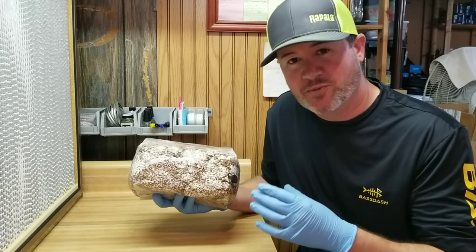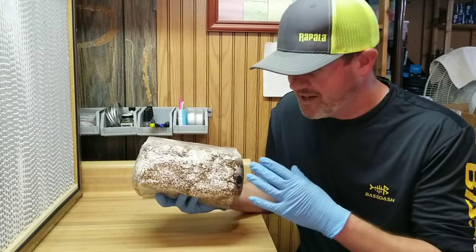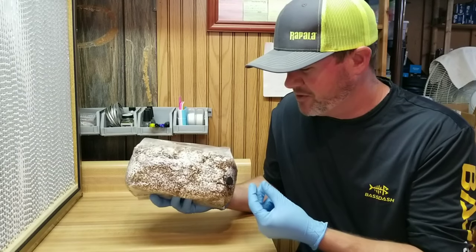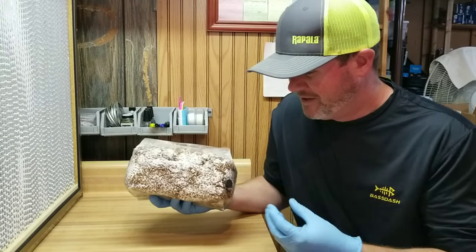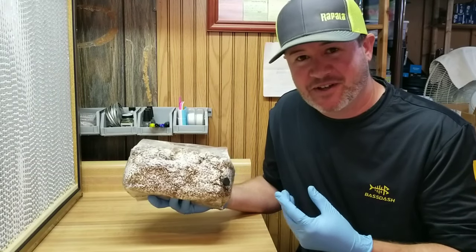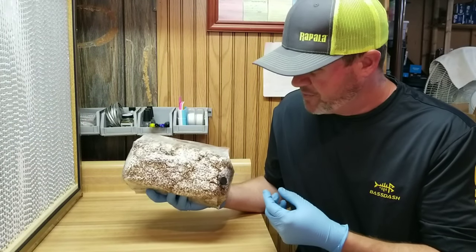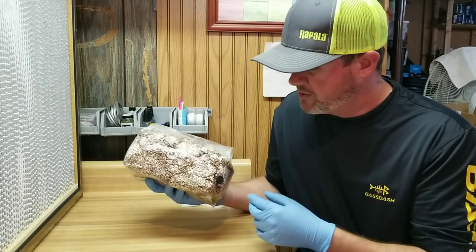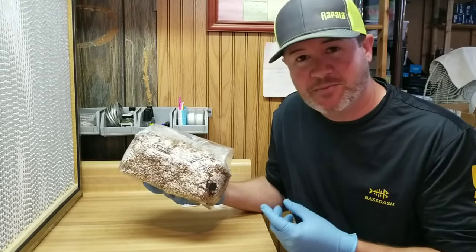This works better with grain spawn than with sawdust spawn because sawdust is really good at absorbing liquid, whereas grain spawn is not as good at that. If you try this with sawdust spawn and inject 20cc of nutrient broth, you're going to have a lot of trouble getting anything back out because the sawdust is going to soak it all up. With grain spawn it will also absorb some, but some of it will pool back into the corner where you can pull it back out.